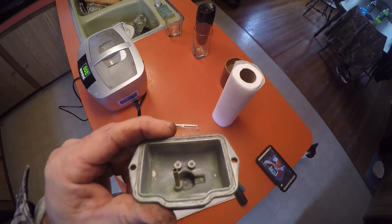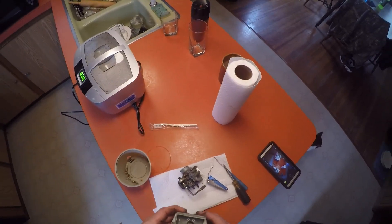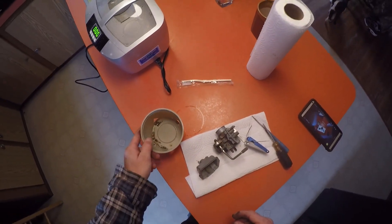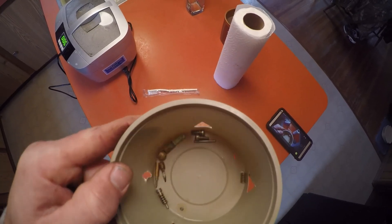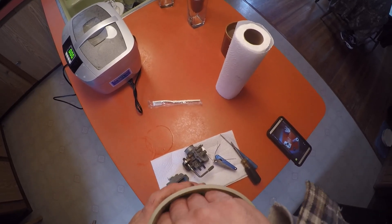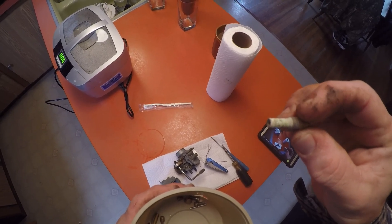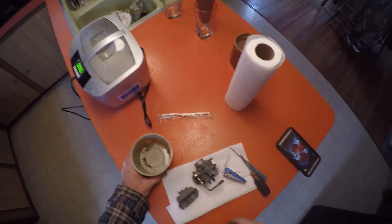Today's video is going to be about carburetor cleaning with an ultrasonic cleaner. This carburetor is off an early 80s XR80 and it's been disassembled and shot down with carburetor cleaner already, but if you look real close you're going to see some real nastiness. Look at that - that's just complete filth and junk from old gasoline, all kinds of crud.